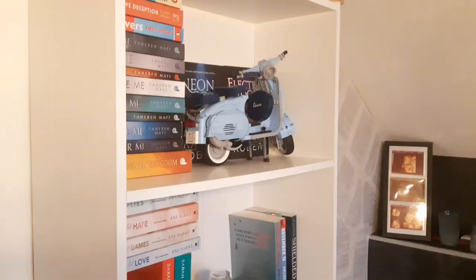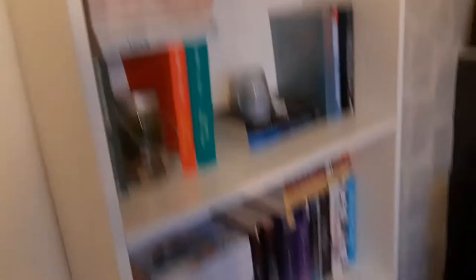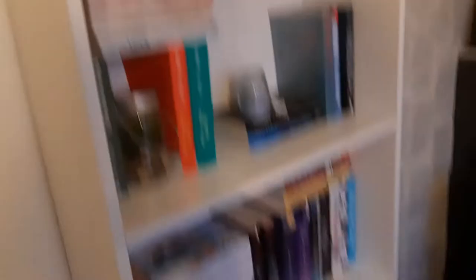This is the current situation of my bookshelf — this is my Lego Vespa — and yeah, my room is a mess. I have this stack of books right here; it's not even a stack anymore, just books all over the place. I also have some books at my dad's. It is a complete mess and I'm planning on cleaning that up, so I hope you're excited.